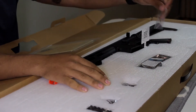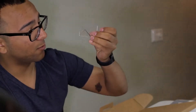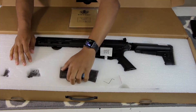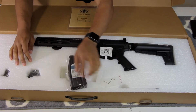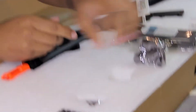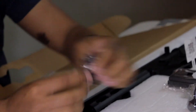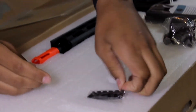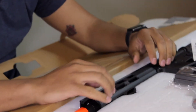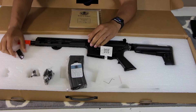It came with — I don't even know what this is — a tool of some sort. A high-cap mag. Rear sight. Front sight. And I'm assuming this is an attachment for the rail system for Picatinny rails.